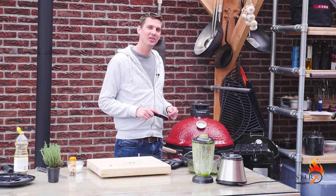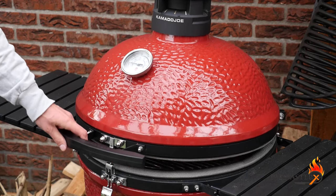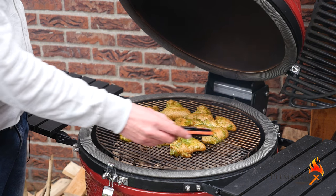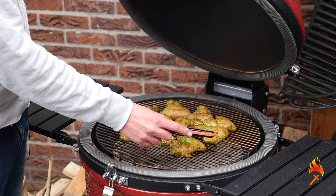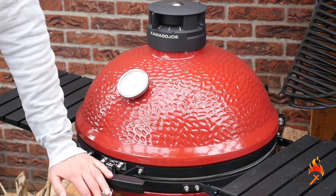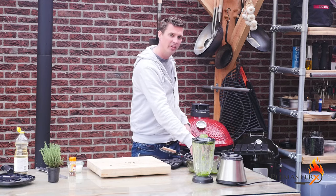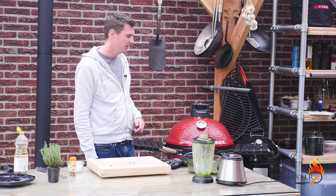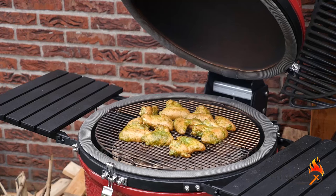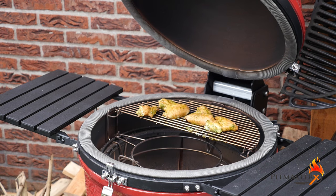The wings have been smoking for about 20 minutes. We're going to check on them. I put the temperature probe in to check the temperature, and they're around 73 degrees Celsius, which is not where I want to be just yet. But we're going to grill them just a little bit to get that nice char on them. So we're going to take out the plate setter and get the wings over direct heat.